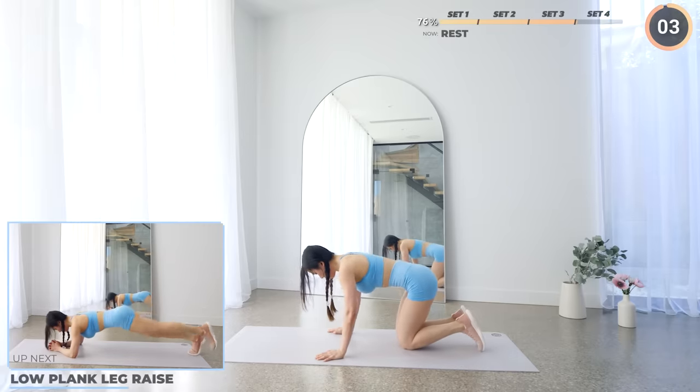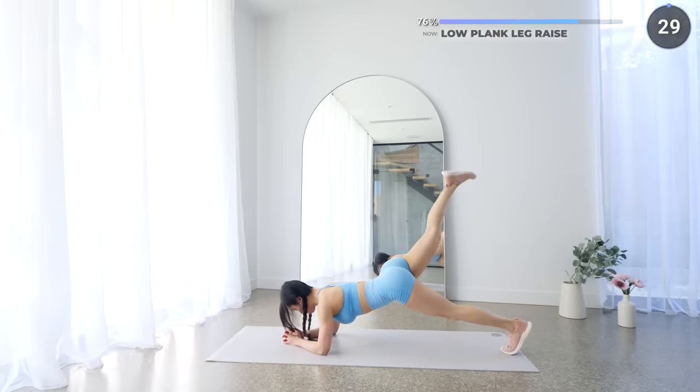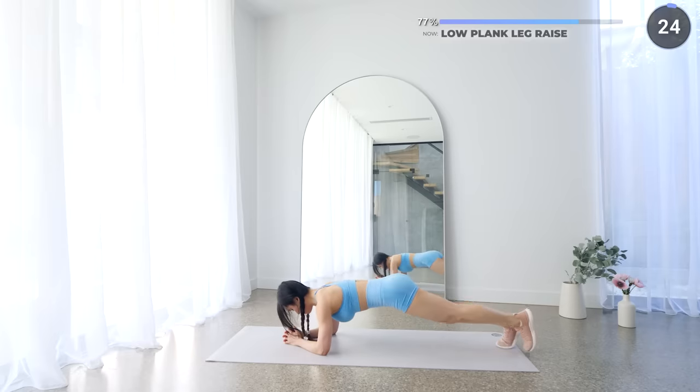Get into a low plank position and we're going to start the last set with low plank leg raise. Raise one leg up one at a time. Make sure you're engaging your core here and keep your back neutral — you're going to feel this on your core, your arms, and also your glutes.